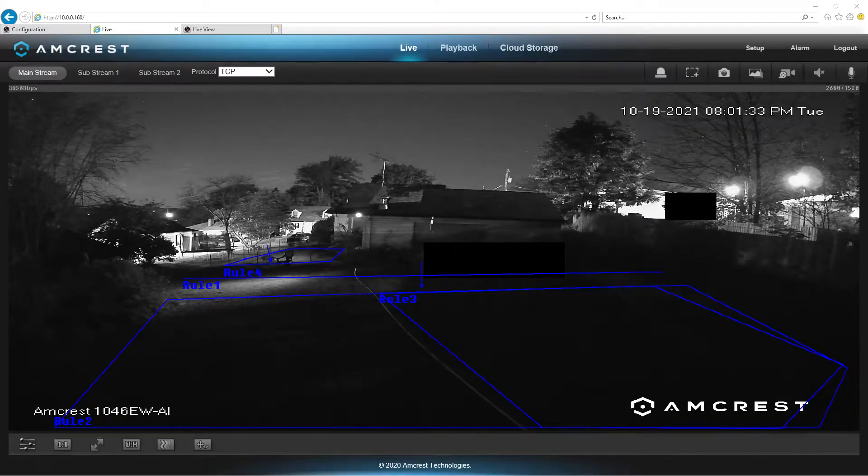Hello everybody and welcome, this is Rebo2Max and I'm doing a video today about the Amcrest 1046 EWAI. This is a color-at-night AI camera, as you can tell with all the little rules I have going on in my scene here. The reason I have the lights off and it's in black and white is because I'm trying to show a couple of things here.